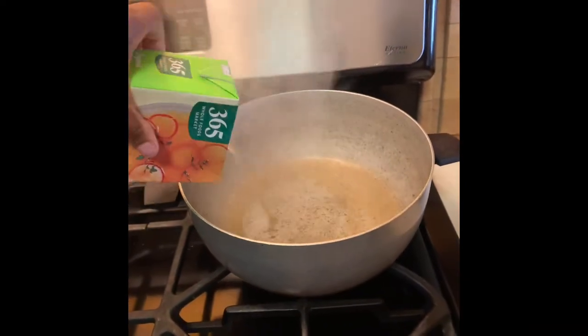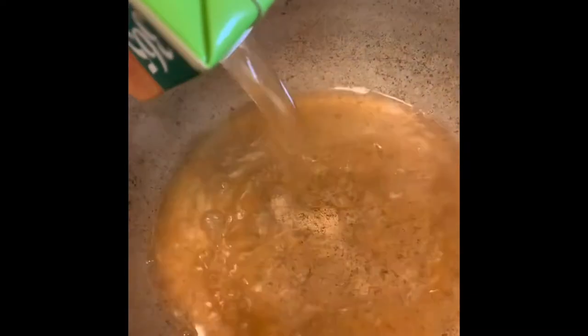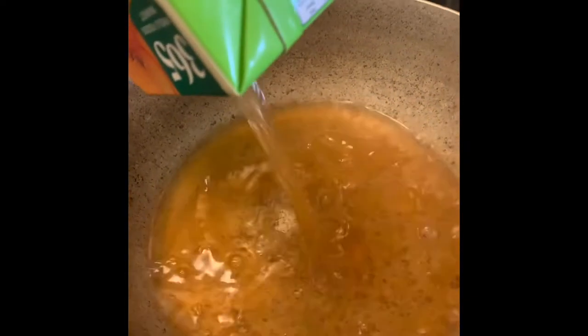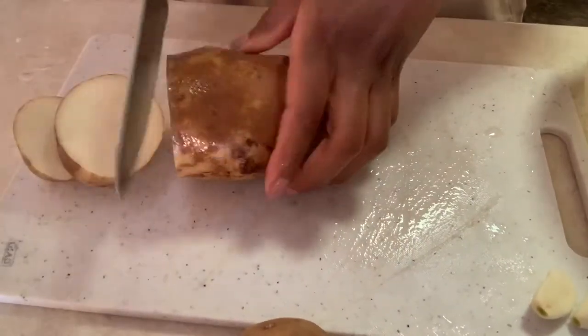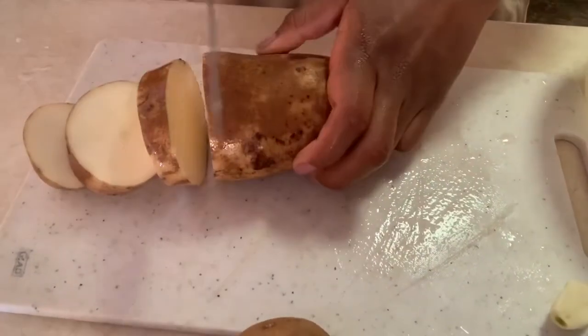First, I'm going to start with my organic vegetable broth and pour it into a big pot — this is going to be for the kale greens. In the meantime, also have another big pot on the side with boiling water for your mashed potatoes.